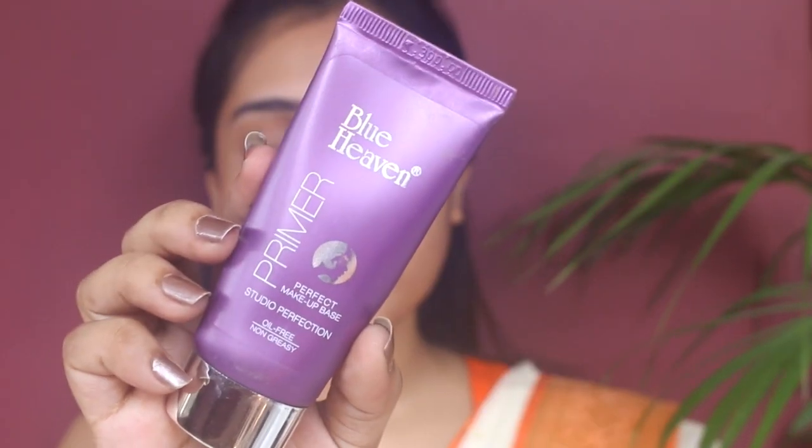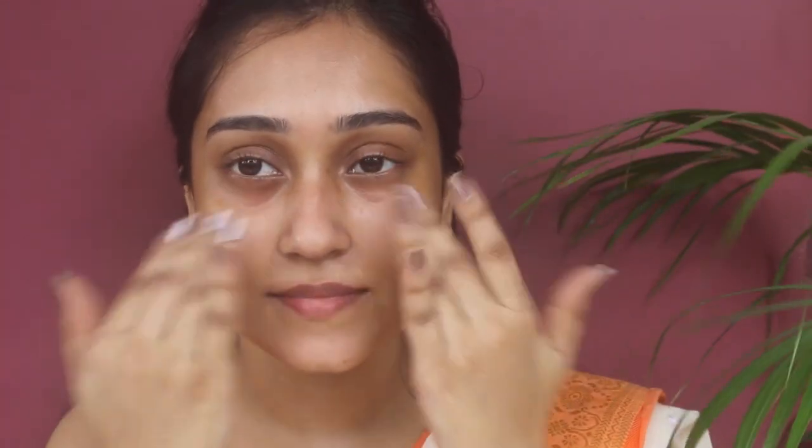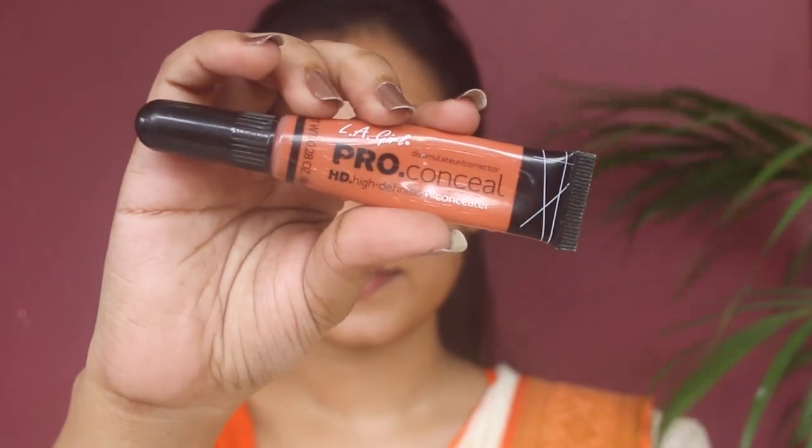Now I'm going to prime my face with this Blue Heaven primer. I'm using this much amount, first applying it on my T-zone and then dragging some product to the cheek area. I'm using my fingertips but you can also use any kind of brush.